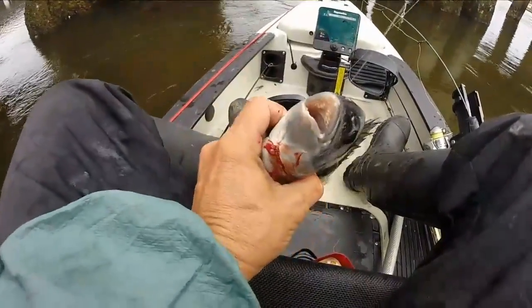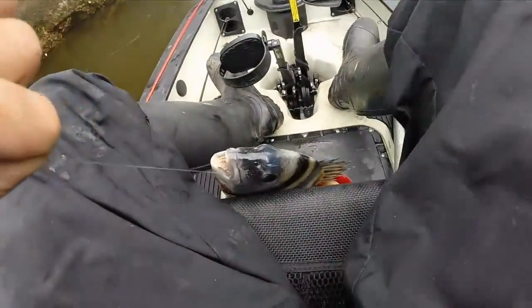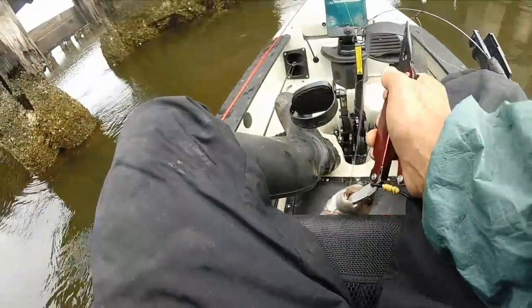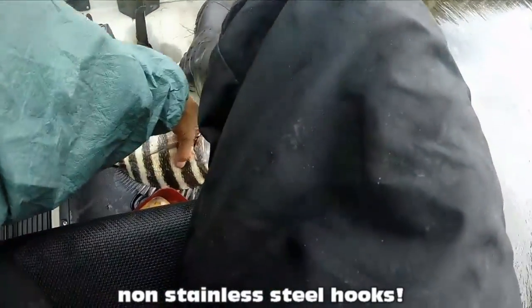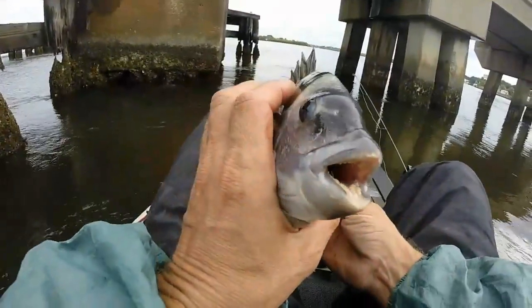But if he wasn't a keeper and I had to throw him back legally, the best way to release him would be to cut that line — just as deep as you can get in there without cutting his mouth — cut the line and throw him back in the water. Just make sure you have non-stainless steel hooks and that hook will rust out and fall out within a couple of days. I've seen footage of fish under the water with hooks in their mouths, so I know they'll survive. We want these guys to be around so we can continue to catch them, so we've got to treat them nice.